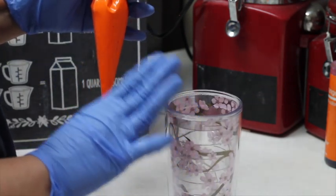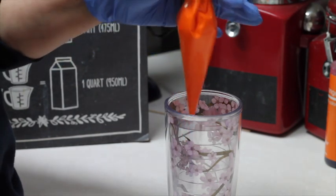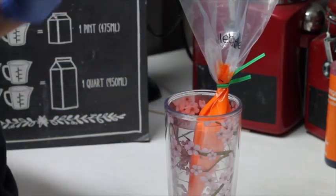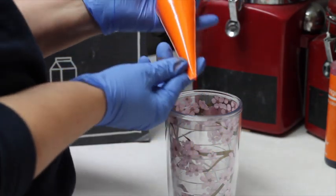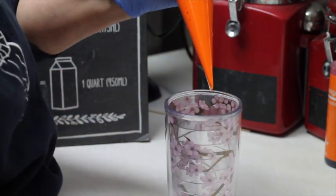One thing that is also very important: you need to have a cup. When you're not using your icing, you just need to put it with the tip upside down like this, so your tip won't get clogged. But if your tip does get clogged, you just need to squeeze a little bit and then it will start to come out.